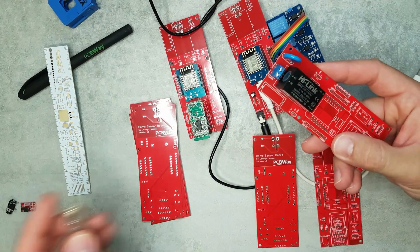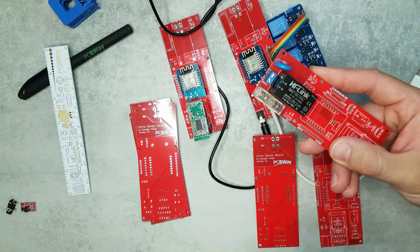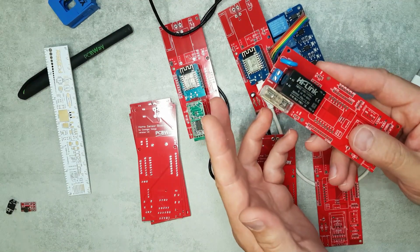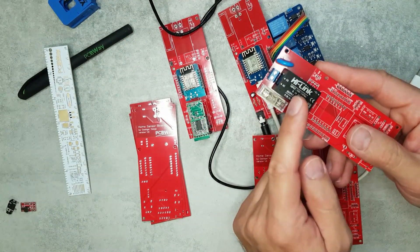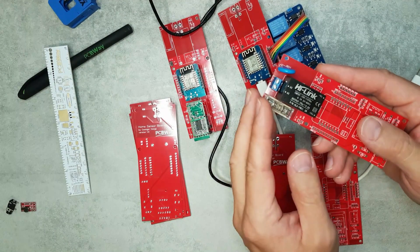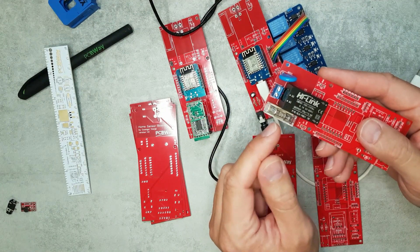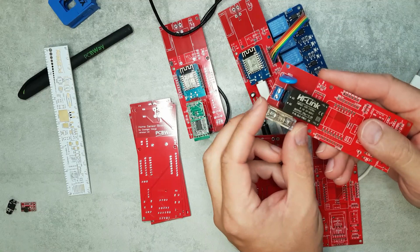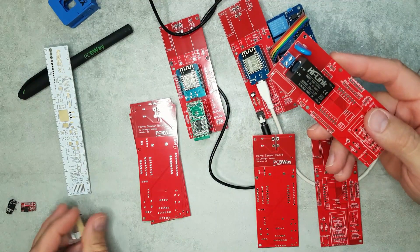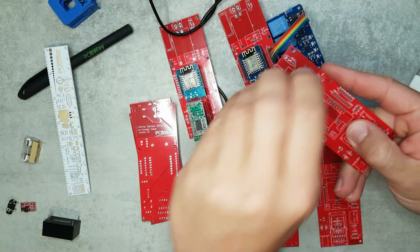On the mains part I also included a fuse block with a 100 milliamp fuse for protection, which seemed wise since it's going into my holiday home. I could have used a self-resetting fuse — that could be something for version two. So that's the option if you want to power it from mains.